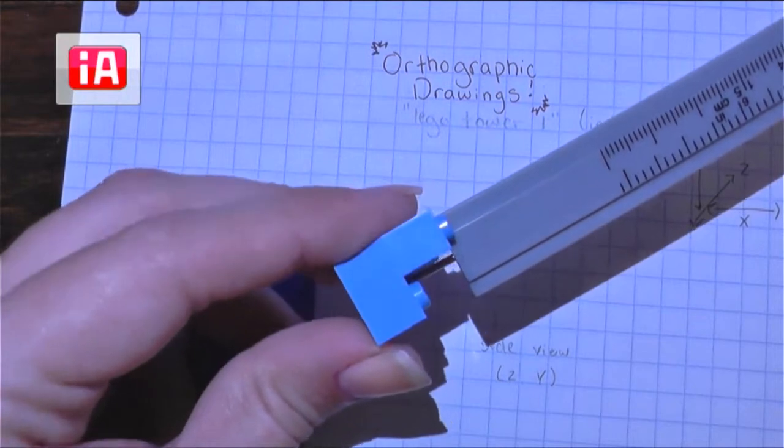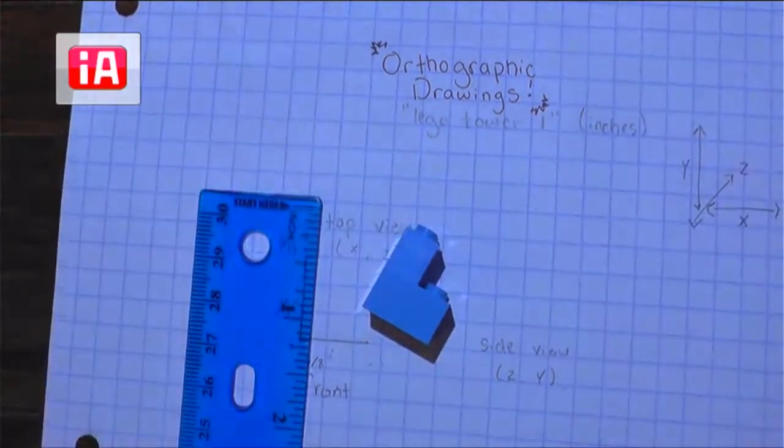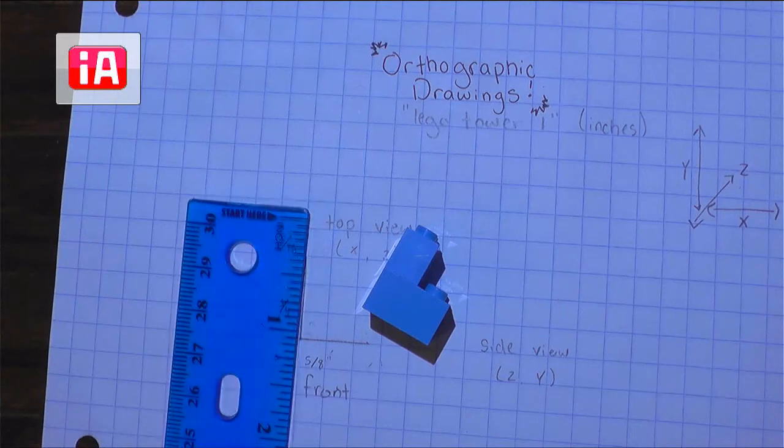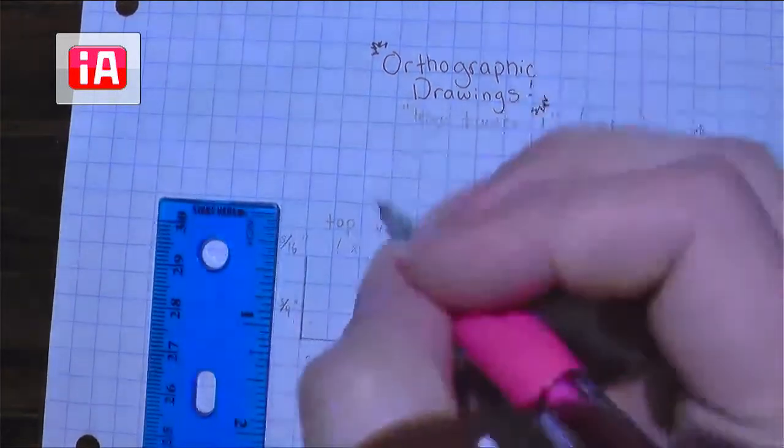Take a moment, take that reading, read your caliper, and share your answer in the chat. How tall is just that section? That should get us 3 eighths of an inch.